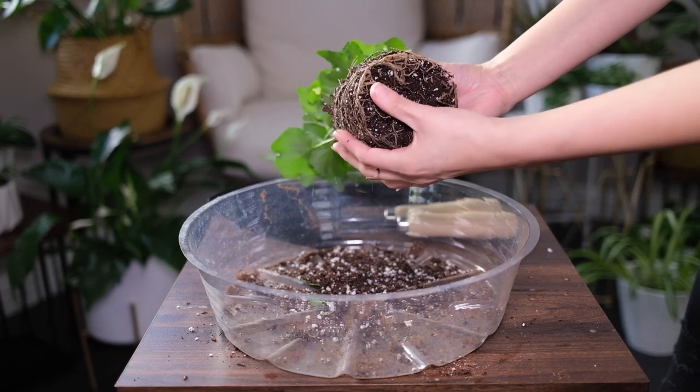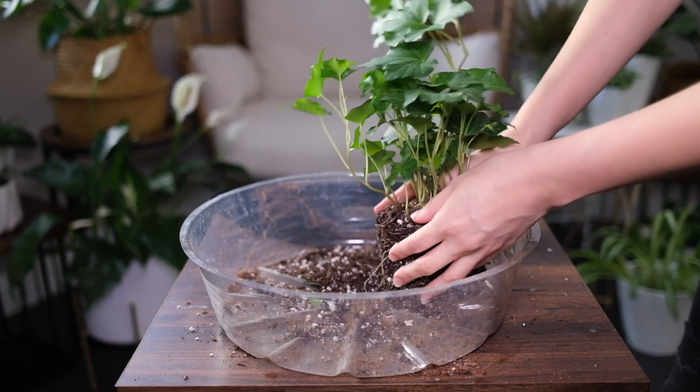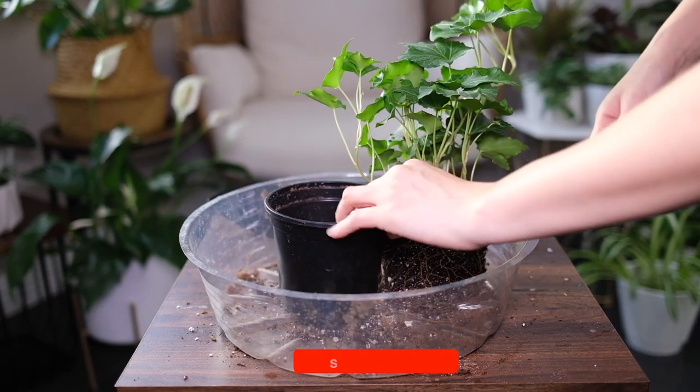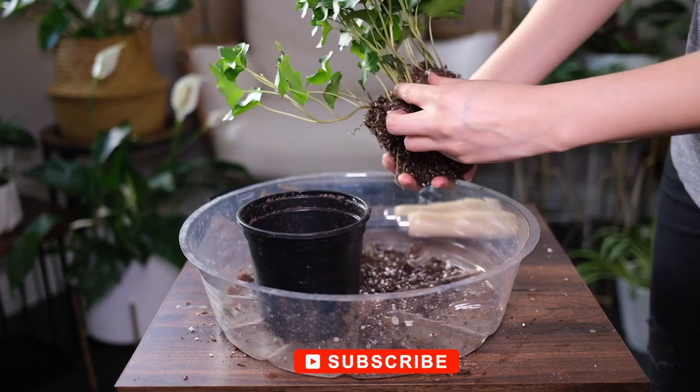This plant is slightly poisonous to humans and pets if ingested, so it is recommended to keep it out of reach. Repotting the English ivy is best done when the weather turns warmer, and it is recommended to use a larger pot.